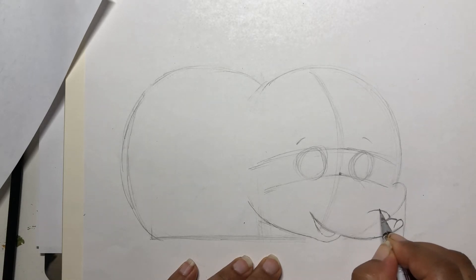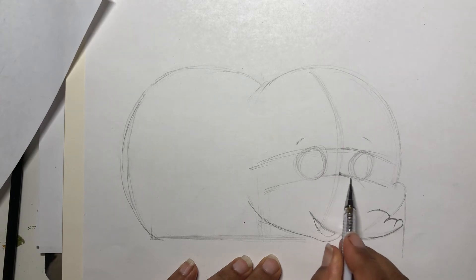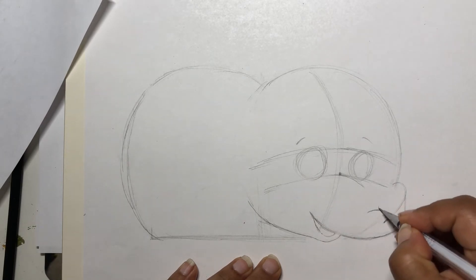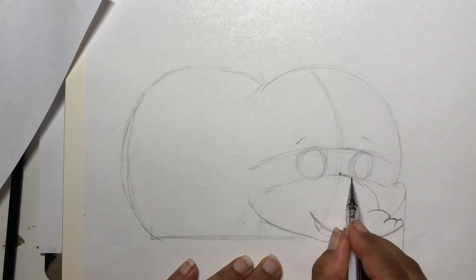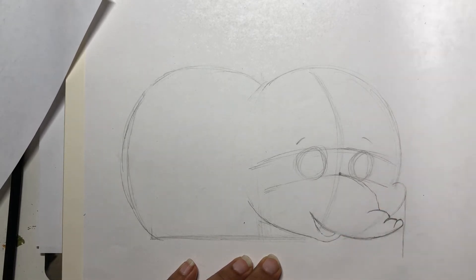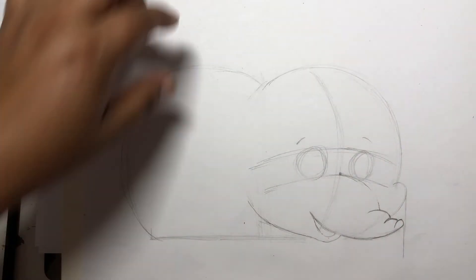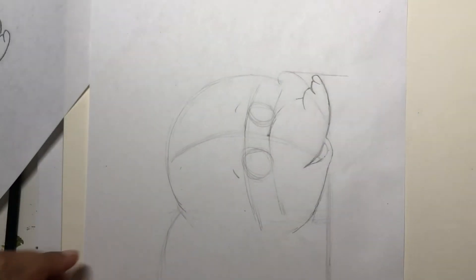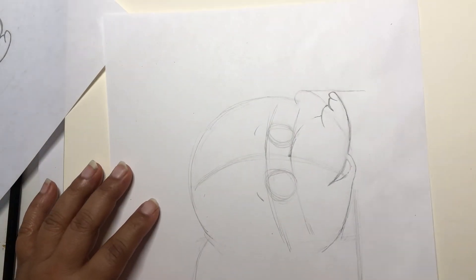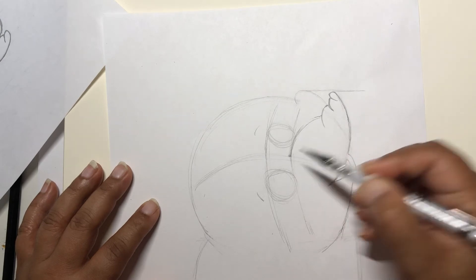For the middle part, from here pull it slowly and make it curvy. If you have any guidelines in the way or trouble drawing this direction, you can turn your paper and then give one nice stroke over here.